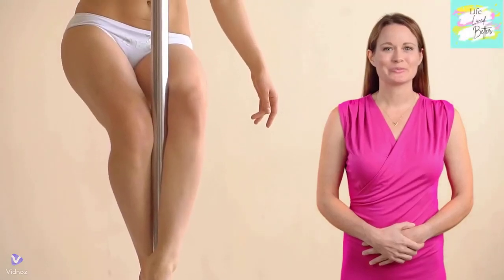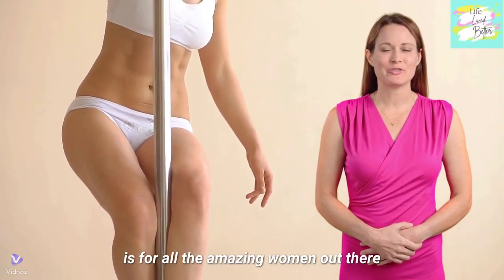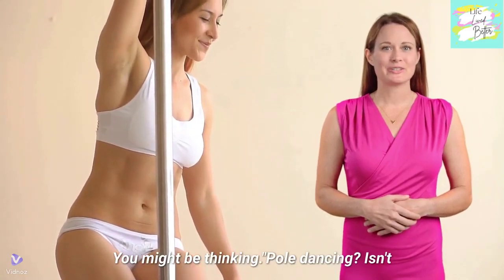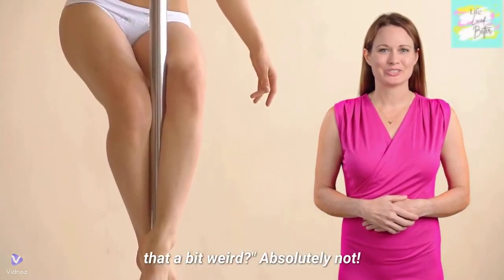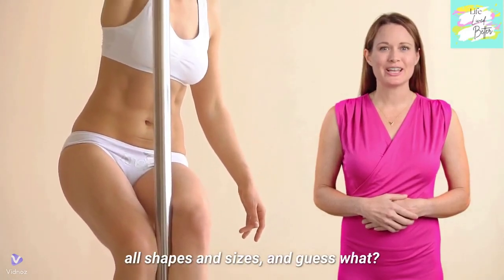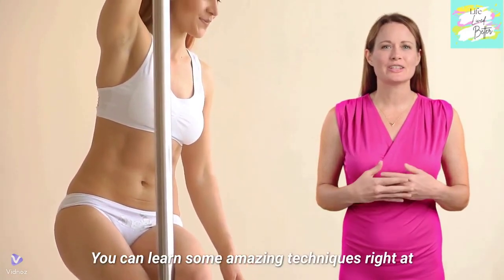Hello everyone, welcome back to the channel. Today's video is for all the amazing women out there who want to get fit, toned, and have some serious fun while doing it. You might be thinking: pole dancing — isn't that a bit weird? Absolutely not. Pole fitness is an incredible workout for all shapes and sizes, and guess what? You can learn some amazing techniques right at home.